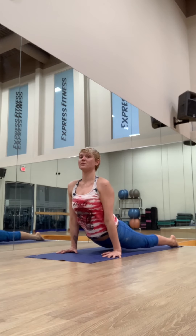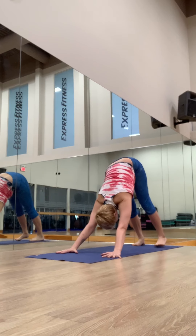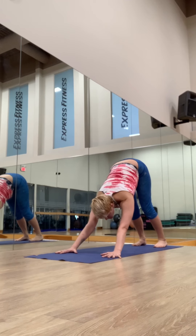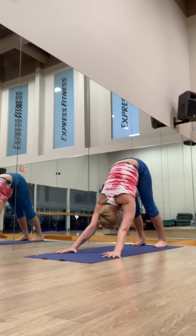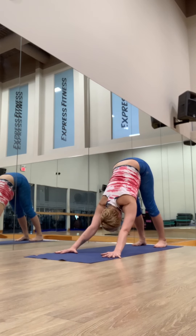Inhale, upward facing dog. Exhale, downward facing dog. Five breaths. Find the posture — try to pull in the belly, lift the sit bones more, tuck in your lower ribs, breathe through the nose. Take five full breaths here.